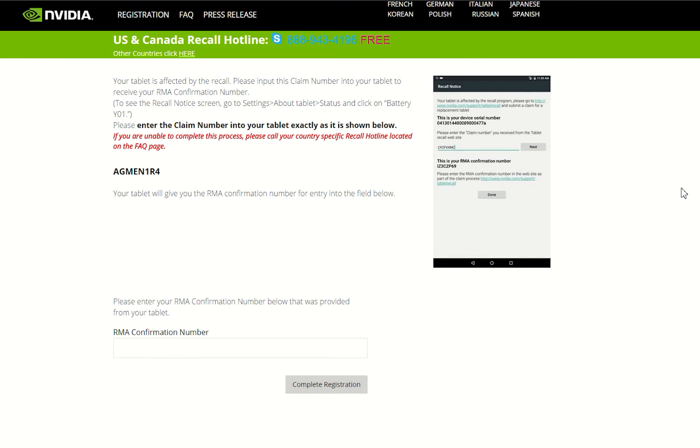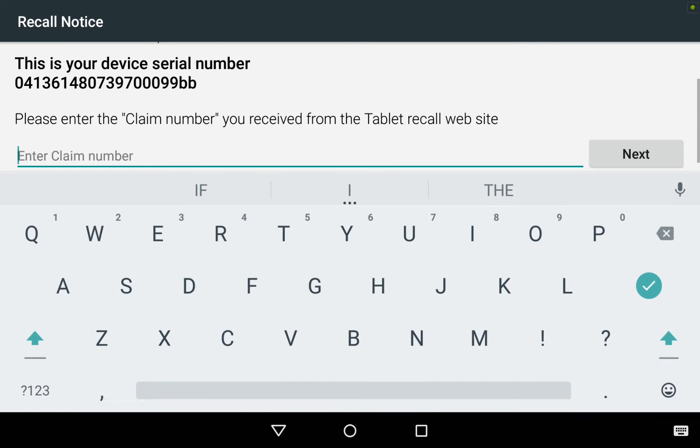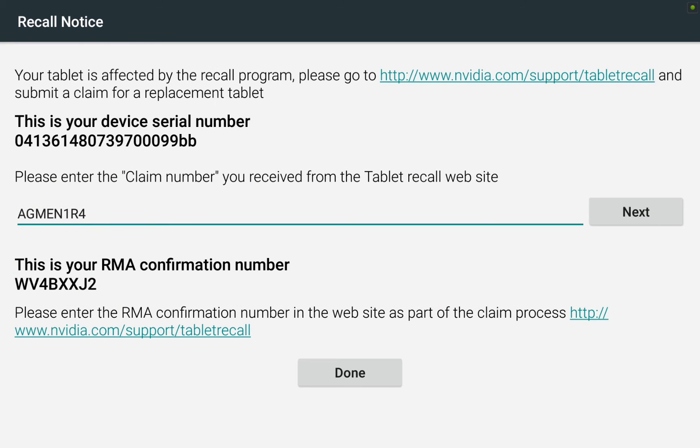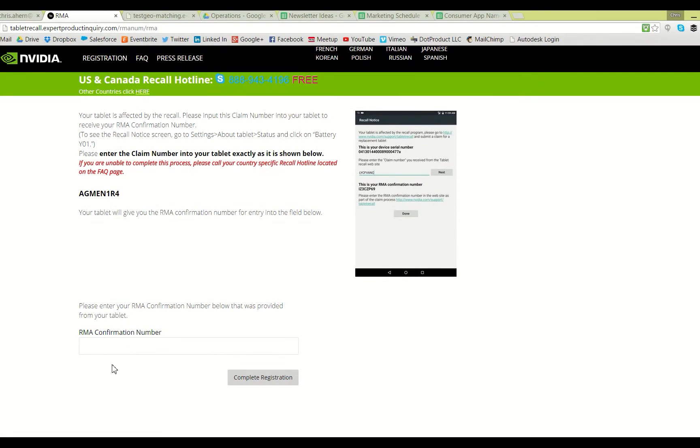Next I'm instructed to go back to the tablet screen and enter the claim number shown on the computer. Back on the tablet I enter the claim number and hit Next. Now I see an RMA confirmation number which I need to enter back into that same screen on my computer. This is the last step — entering that confirmation number on the NVIDIA Shield recall page and selecting Complete Registration.